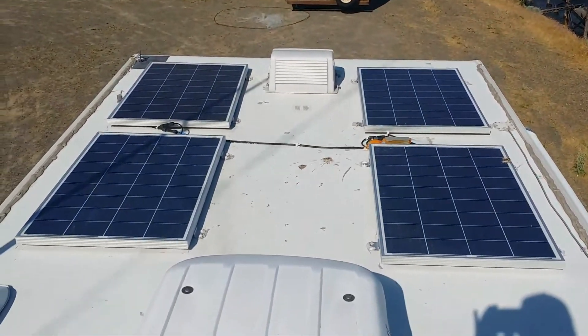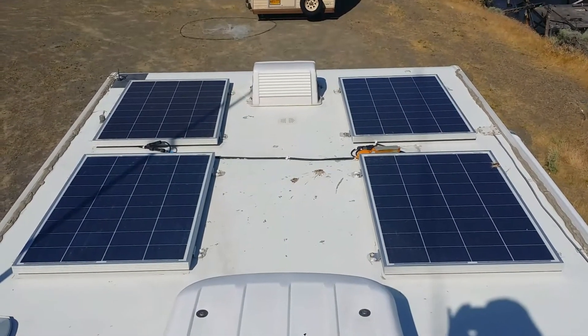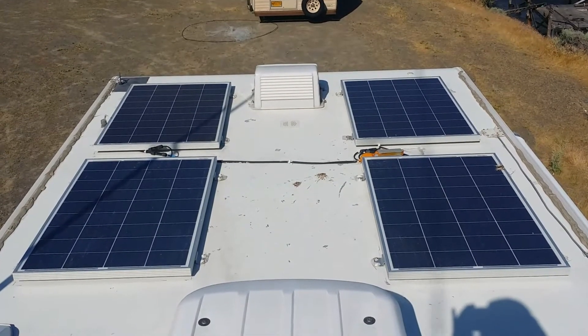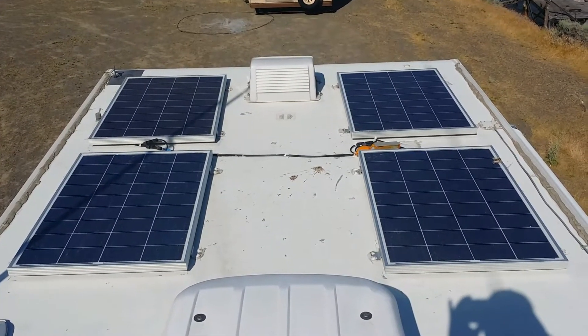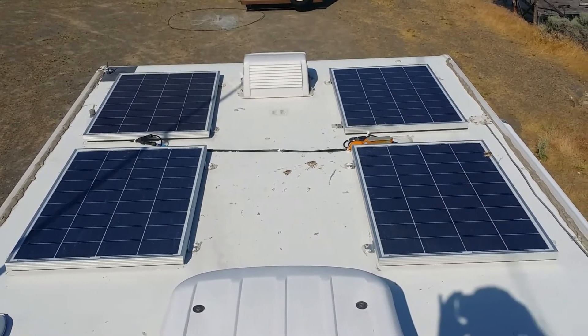Here are the four panels on top — four 100-watt panels, pretty simple. The two pairs are each wired in series, so two and two in series, feeding a separate controller.